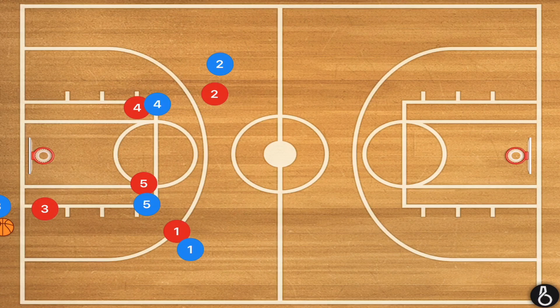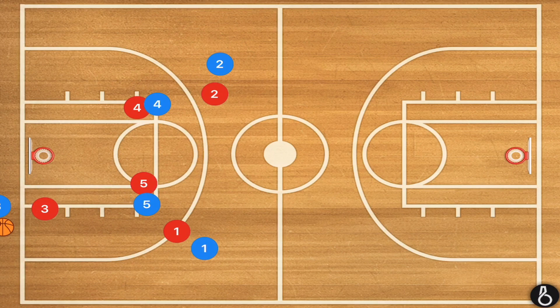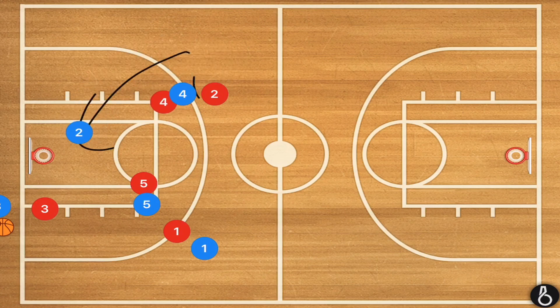In this second play, we're going to have our two big players on the elbows, player three inbounding, and players one and two at a 45-degree angle out from the elbow. Player four is going to set a screen up for player two, and player two is going to be cutting towards the rim — he should be open for that pass.